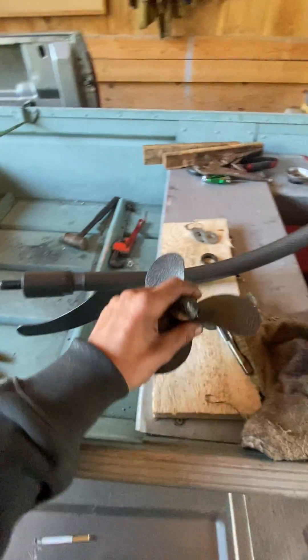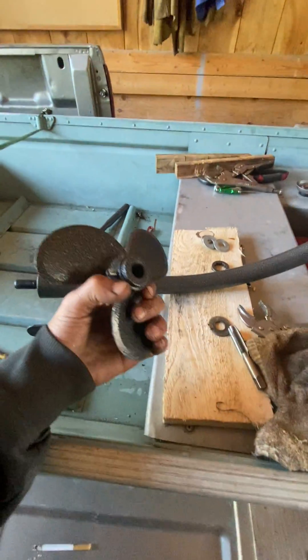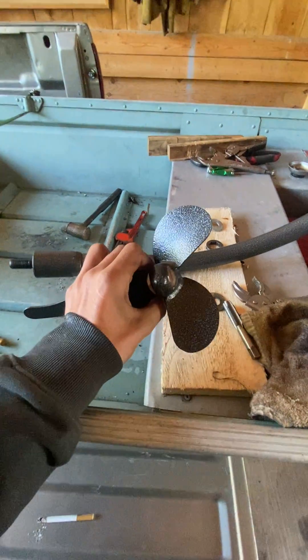On the Twister motor, the three-blade prop that comes with these — this is a clone, by the way — it pushes good, but it's got to be down deep in the water. It's not meant for the surface.